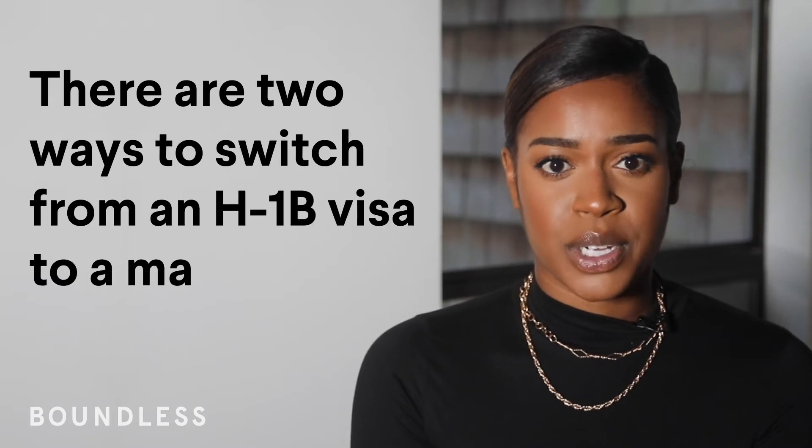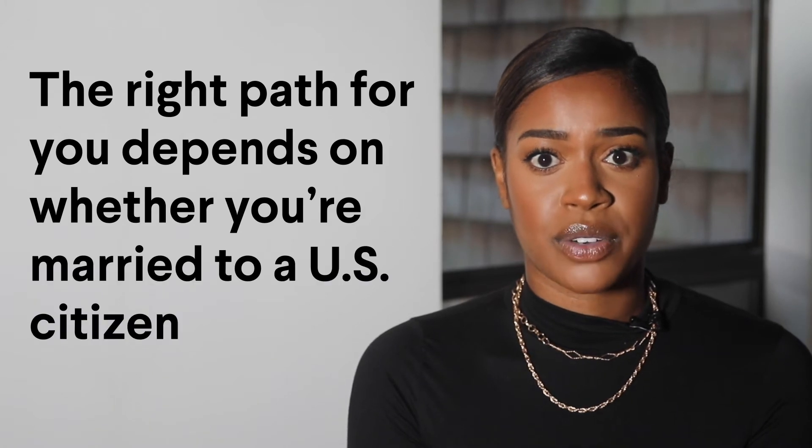There are two ways to switch from an H-1B visa to a Marriage Green Card. The right path for you depends on whether you're married to a U.S. citizen or a Green Card holder. Here's how they work.